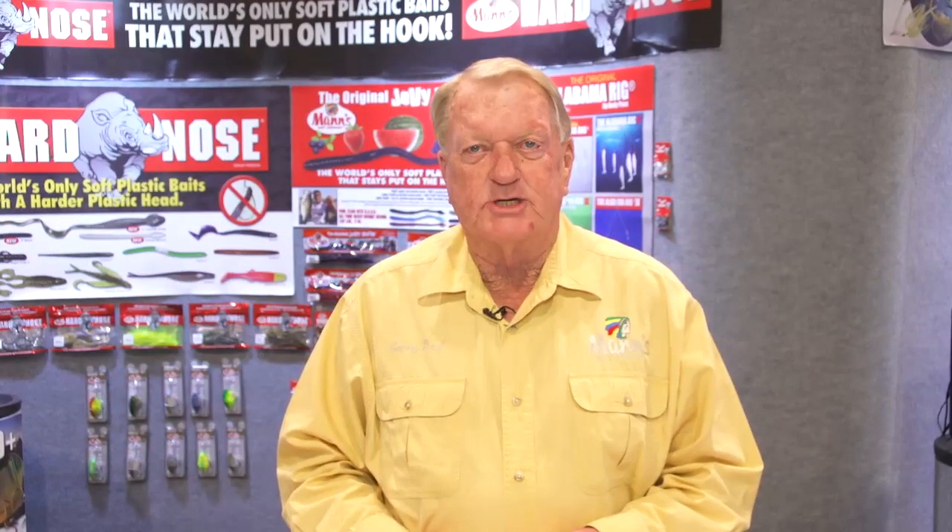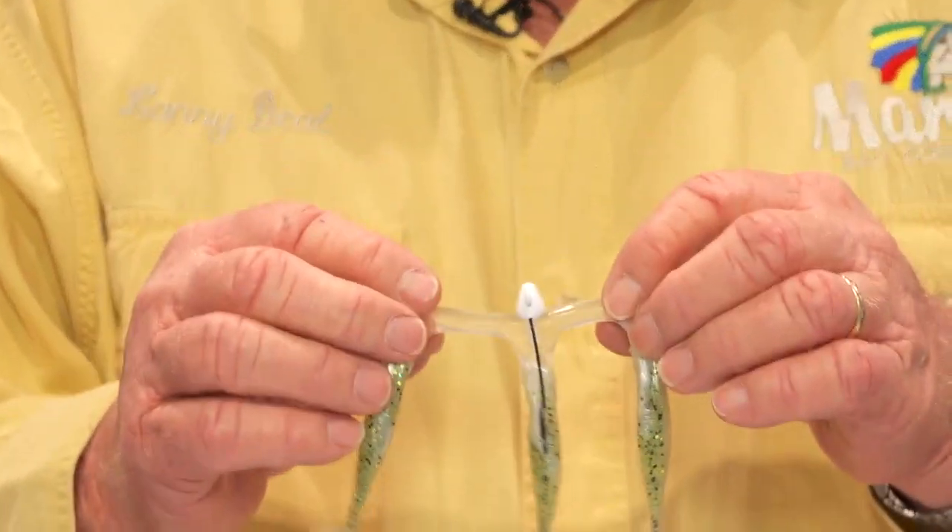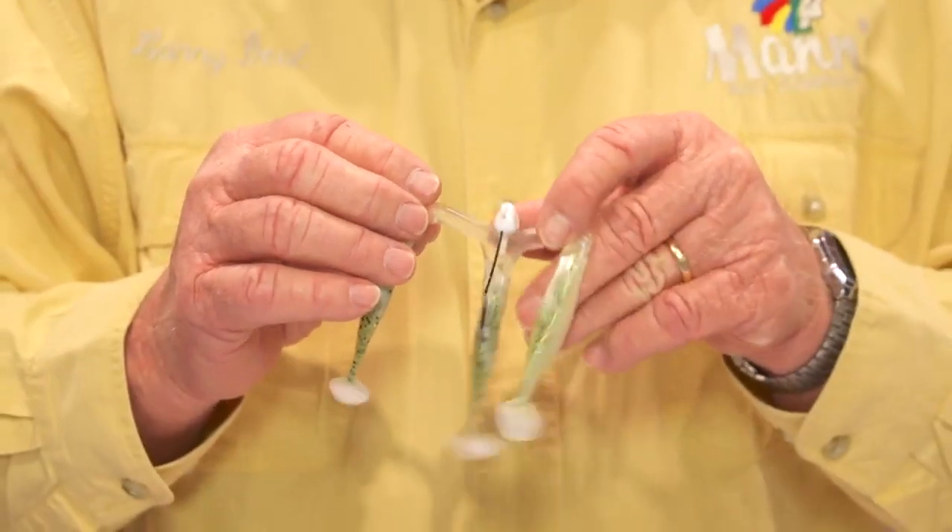Hello, folks. I'm Lanny Deal from Man's Bait Company. We've got an exciting new product this year that Tackle Warehouse already has in their inventory. It's a bait called the Three-For-All. It's the first soft plastic bait ever built to resemble a small school of bait fish.